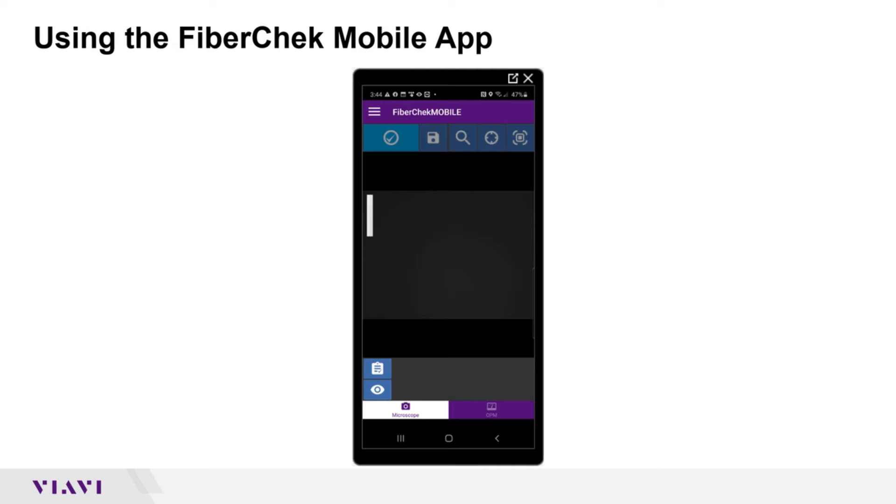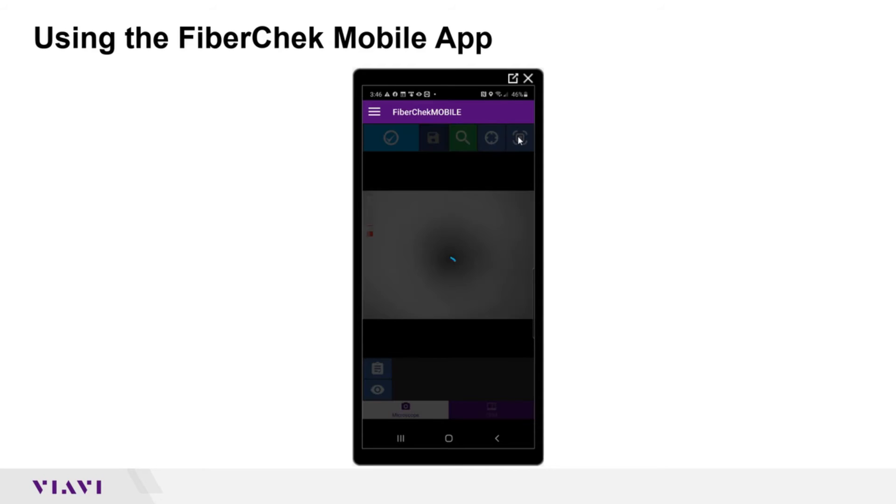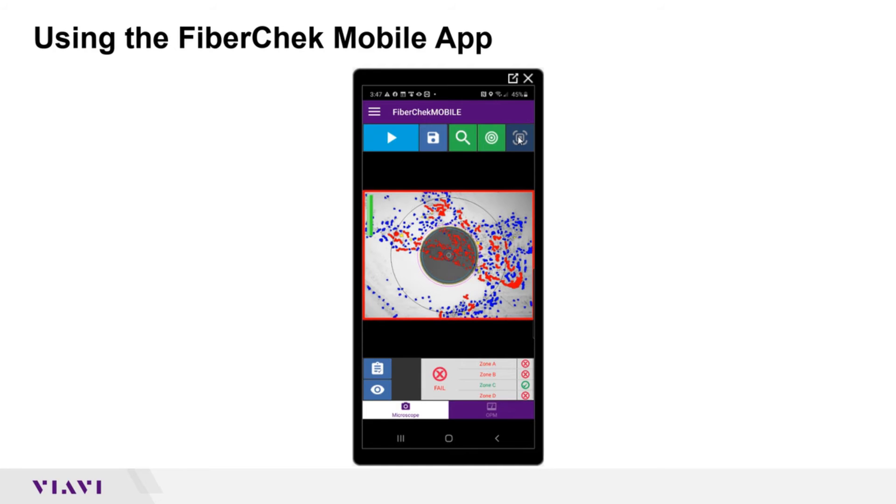Now I'm going to plug a fiber in. I've now plugged my fiber in. I'm going to do an auto center, then an auto focus. I can see there's dirt on it, and now it's going to run my inspection. It comes back and tells me this fiber is dirty.